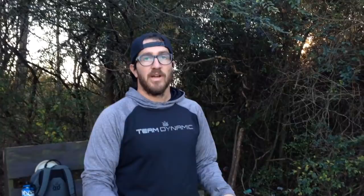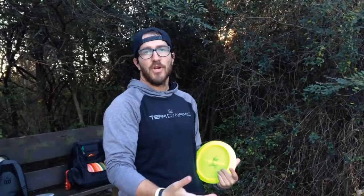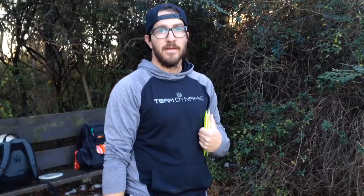Casual rounds are great for testing new discs — these are two brand new discs in my bag and I'm going to force them on lines to really see what they do. On a pretty easy hyzer-like hole, I might take a disc I normally wouldn't throw on that hole and try to manipulate it to make it work, so if I face that type of shot in a tournament I have that experience to reference back to.